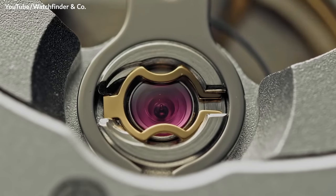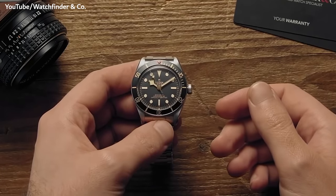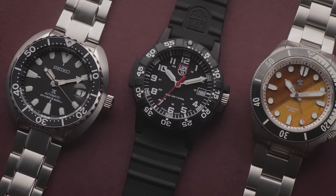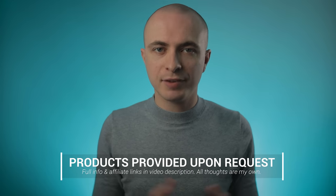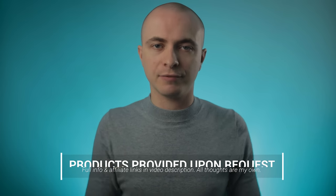Unfortunately, lots of existing videos on this subject feature predominantly luxury watches that retail for thousands. My wife wouldn't be too happy if I spent that on a wristwatch. So I figured I'd hunt down some of the few smaller dive watches that most of us can reasonably afford. I've narrowed it down to pieces currently readily available for around £400 or less. Some of these watches were provided for review — details and affiliate links to all the watches are in the video description.